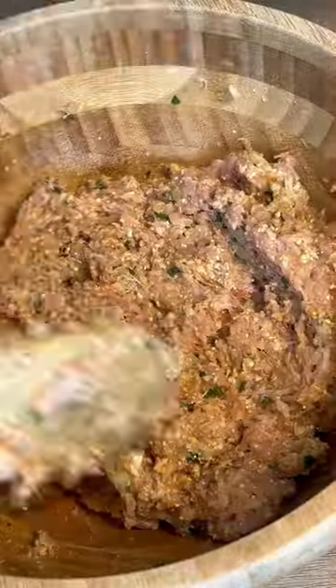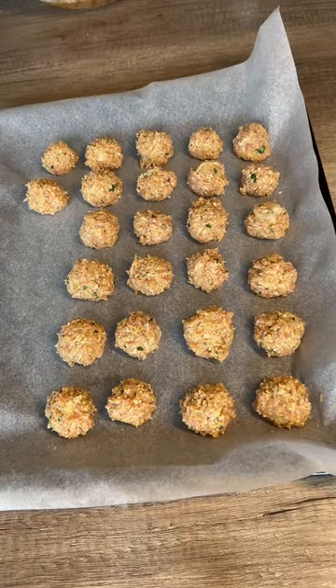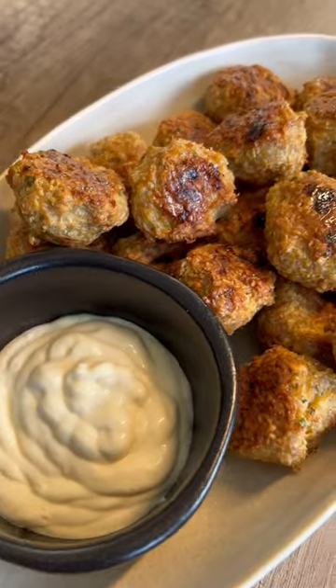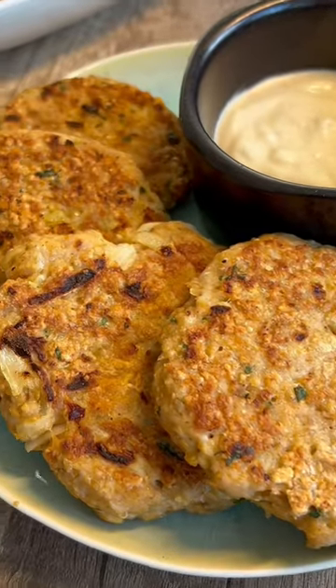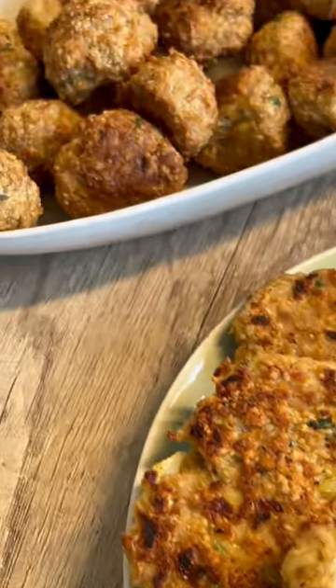Then shape your meatballs and bake them in a preheated oven at 200 degrees Celsius for 20 minutes, or until they're browned and cooked. What I love about this recipe is that it's perfect for meal prep because you're gonna get at least 30 meatballs out of it.